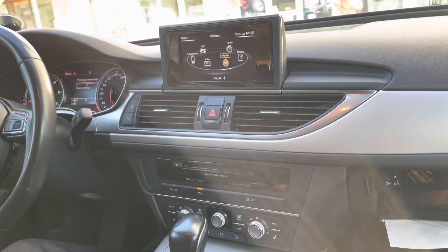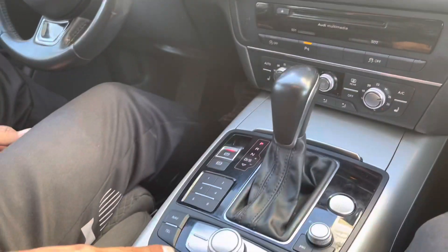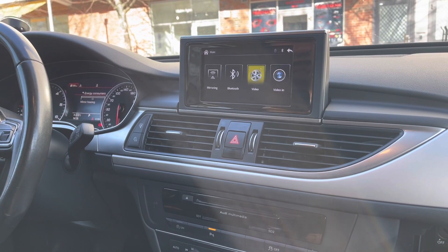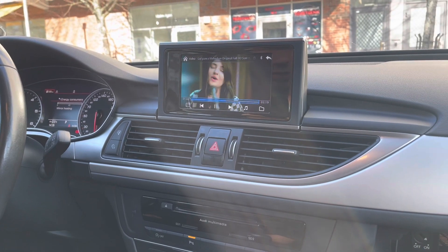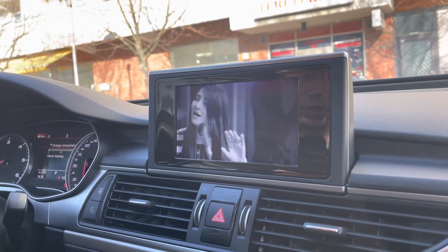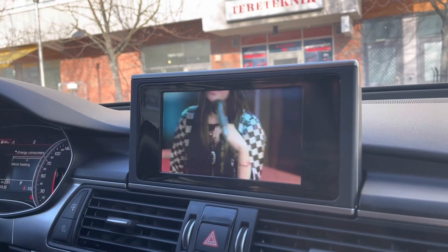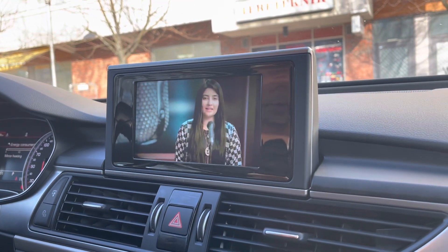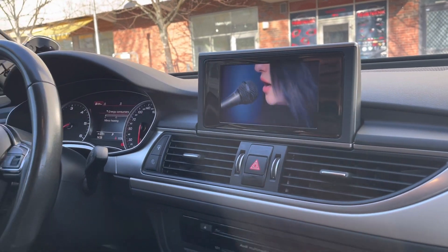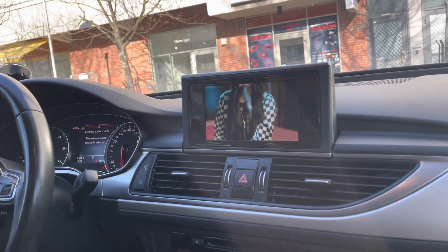If you have music or videos on a USB flash drive, connect it to the USB port of this interface and press and hold the media button. You go to the main menu of the interface and then select whether you want to play music or video. Right now I have a music video. You can see it plays video and can play video even while the car is in motion. You can use your steering wheel multimedia controls — next, back — and the sound and video quality is very good.